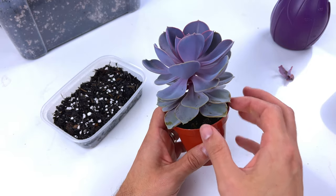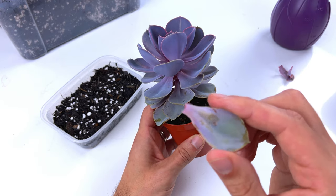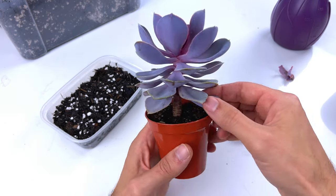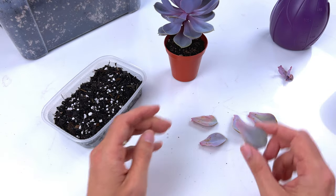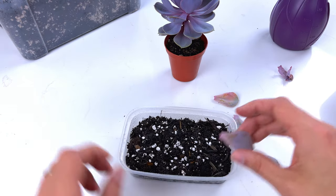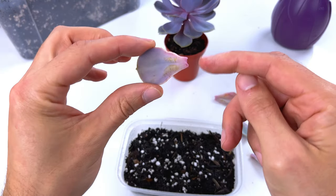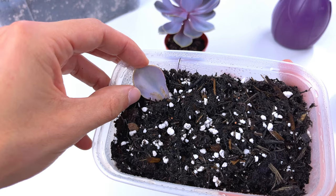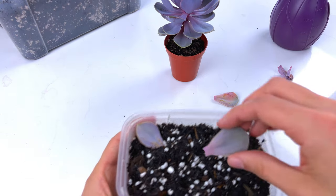The healthy ones at the bottom we can carefully just remove — they come off fairly easily. I'll do maybe three or four. So I've got five leaves, and this is just a really dead simple process. All you want to do is put it so that the end you took off the stem, that end wants to be in soil. Just press it in like that, give it a light press, and that's it. As simple as that.